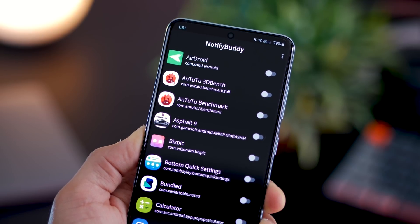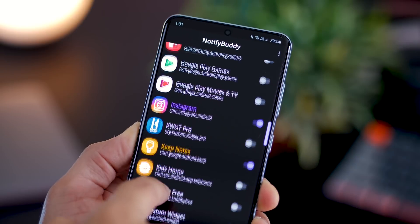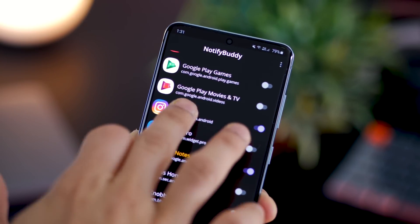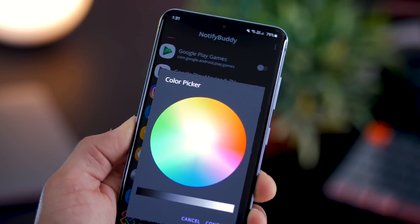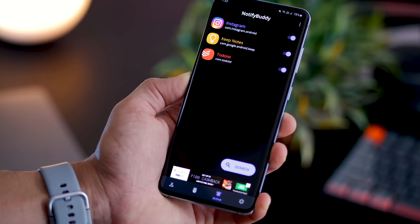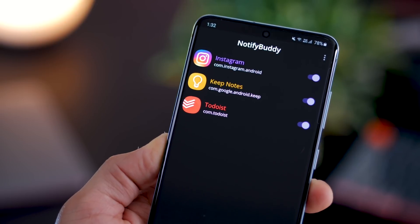You can select apps for which you want the notification LED and you can set a color for it. For example, for Instagram I've turned it on and I've set the color to purple. You can choose any color you want, and as you can see I've activated Notify Buddy for these three apps with purple, yellow and red as colors.